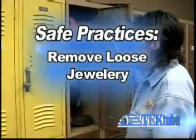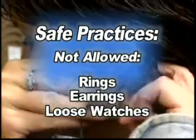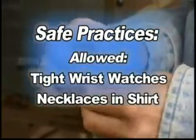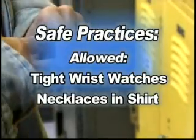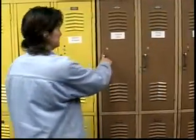At the beginning of your day, make sure to remove all loose jewelry. Wedding rings and earrings should be removed, and necklaces should be contained inside of your shirt. Tight wristwatches are allowed, but make sure other loose garments are secured around any moving parts near your workspace.